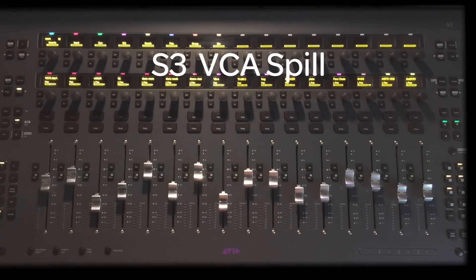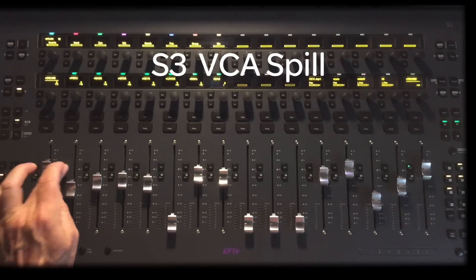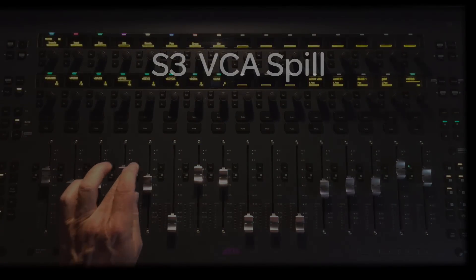That's it for VCA Spill. VCAs can really speed your workflow by saving time searching for tracks that are members of VCA control groups. Using a layout — specifically a VCA masters layout — would give you tremendous mix control and access to every track in your session with VCA Spill. Be sure to see all the videos in this series on the Avid Pro Tools S3 and read the S3 User's Guide as well as the U-Control 3.3 User's Guide.